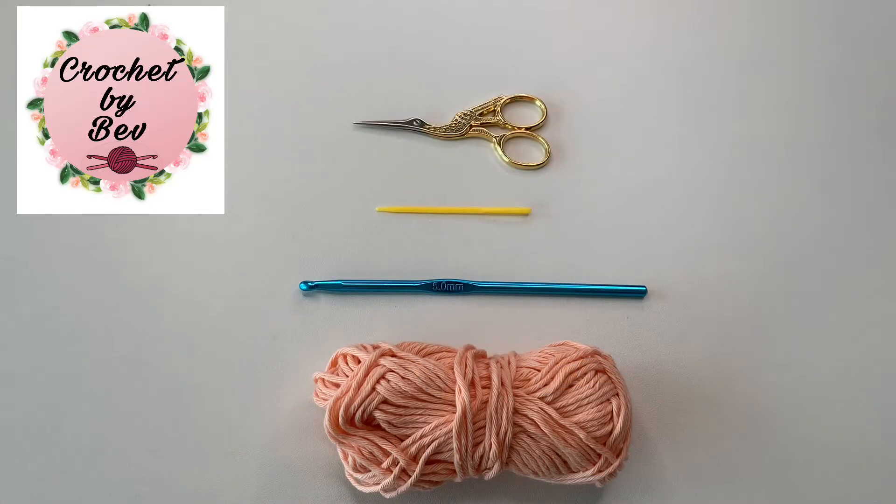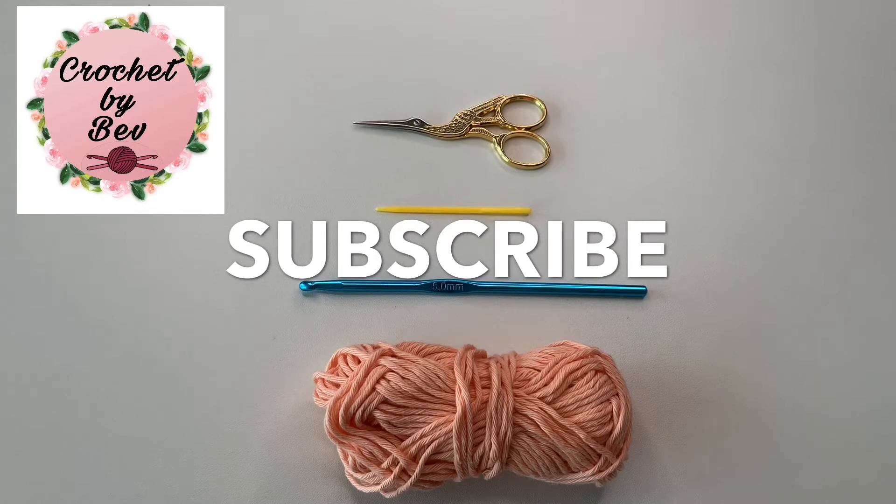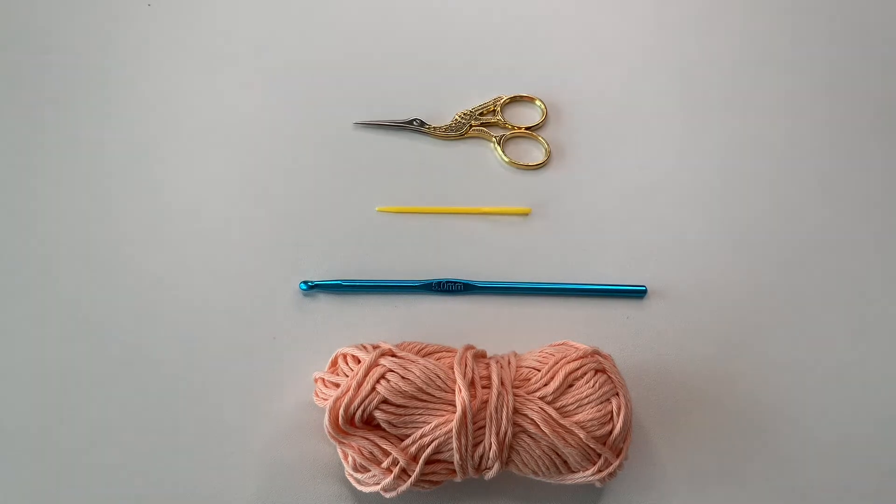Hello everyone, it's Crochet by Bep. Welcome back to my channel. If you are new to my channel, please don't forget to subscribe and hit the notification bell so you will be updated for my new upcoming videos. In this video, I'm going to show you how to make the clusters loop stitch.